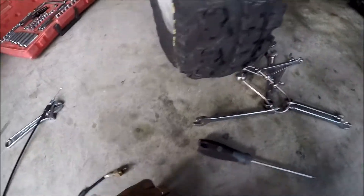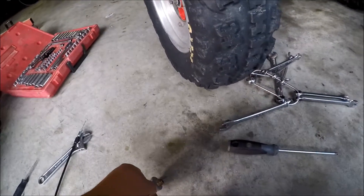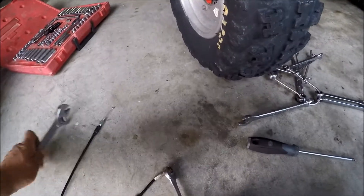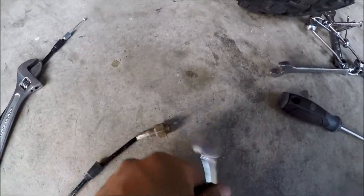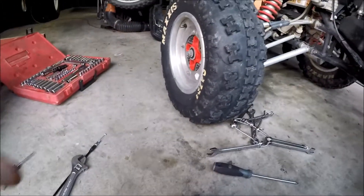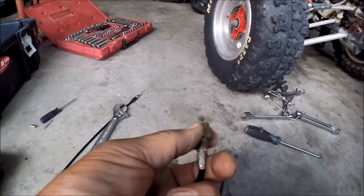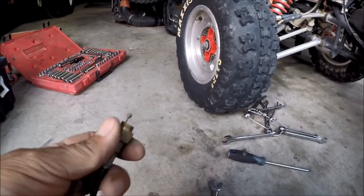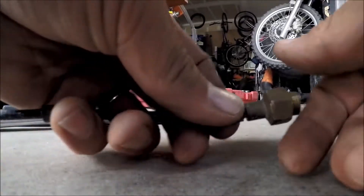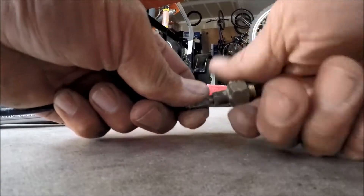Get the 16mm wrench right here and a crescent wrench to hold it right here, then you can split them and undo it — just like that.